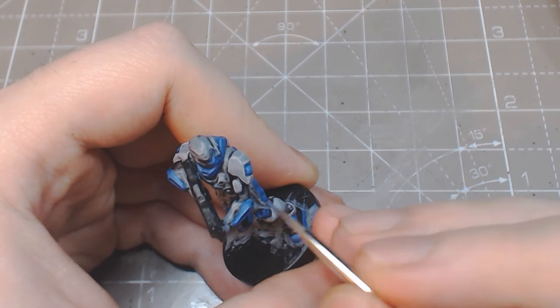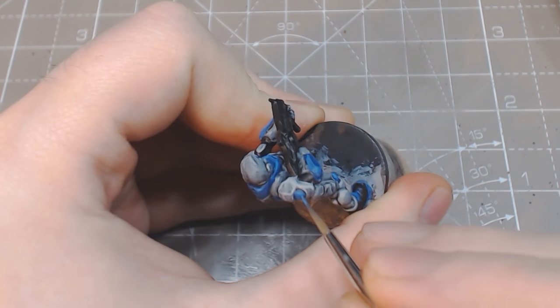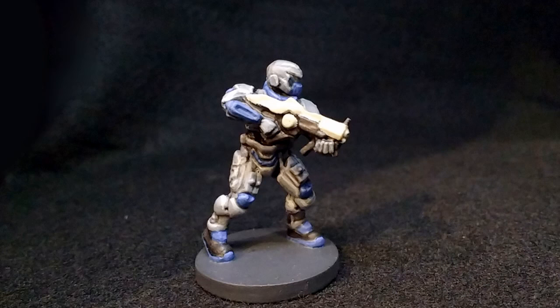To complete the model, clean up the black and paint the top of the plasma gun with the same mix as the armor. We start with uniform gray, then add more skeleton bone at each step.